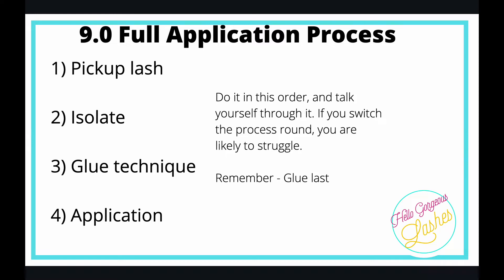Step one: pick the lash up. Step two: isolate. Step three: glue. Step four: application. Do it in this order, talk yourself through while you're doing it, and get into the rhythm of doing it in that order.